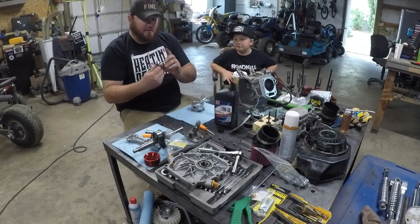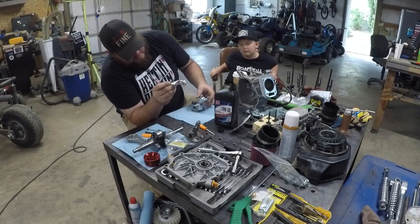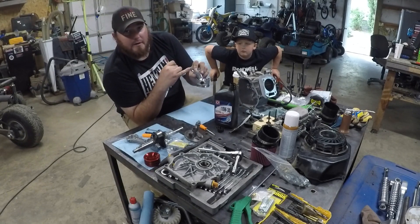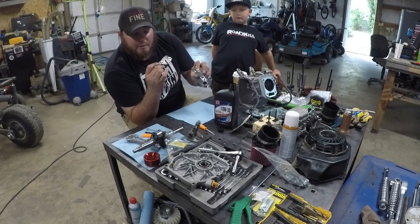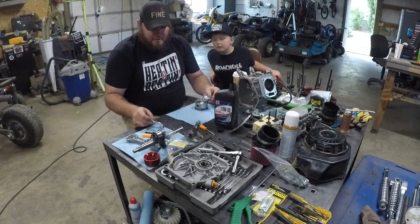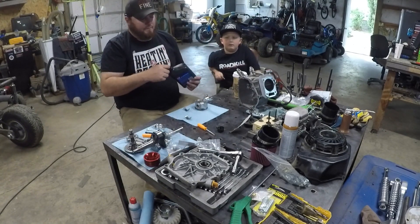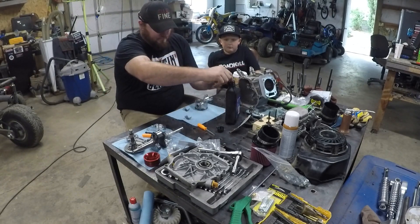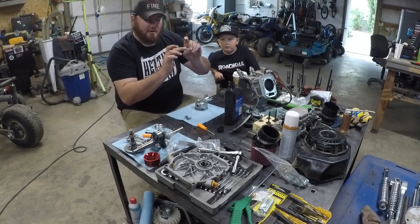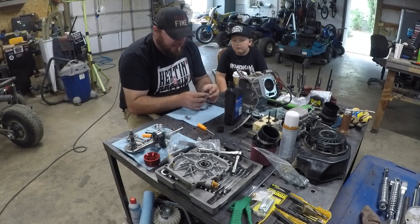Something you want to remember: on one side there's a dot here, and there's also a dot here on the cap. Those two dots go back together when you put the rod cap back on. If you don't, bad things will happen.